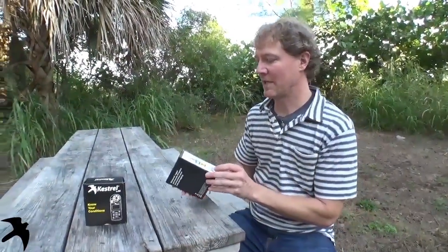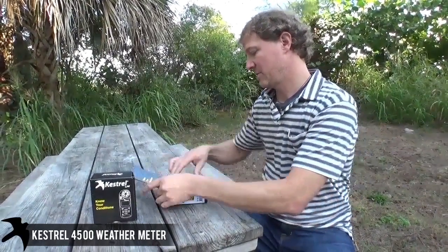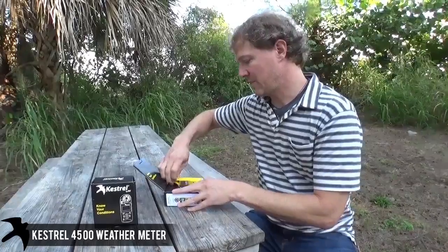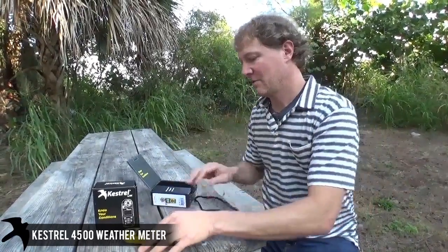Hi, I'm Brad from Kestrel Meters, and this is the out-of-the-box video for the Kestrel 4500 Bluetooth. The 4500 comes in a few different colors, and they come with Bluetooth or non, and night vision or not.